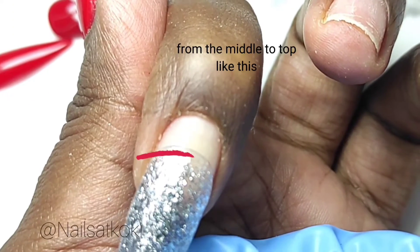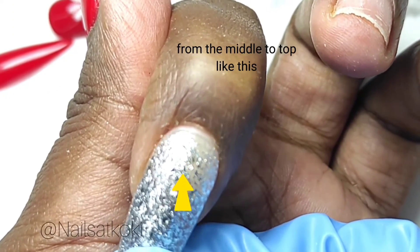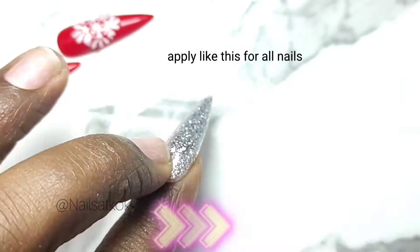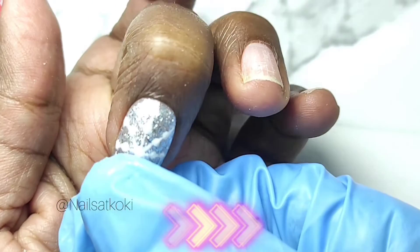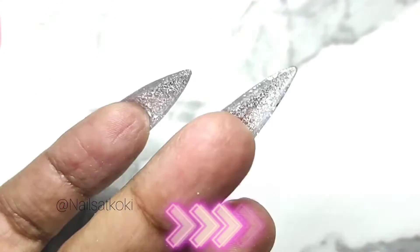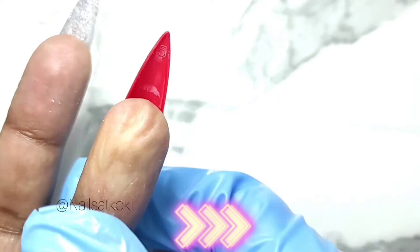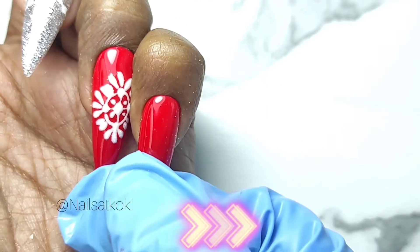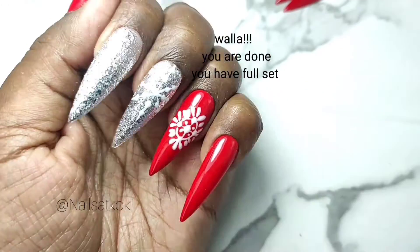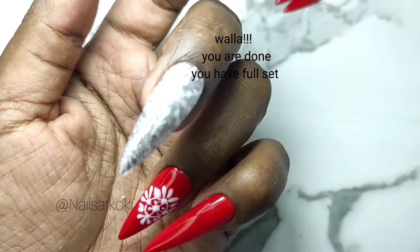Press from the middle to the top like this. Apply like this for all nails. Voilà — you are done, you have a full set!